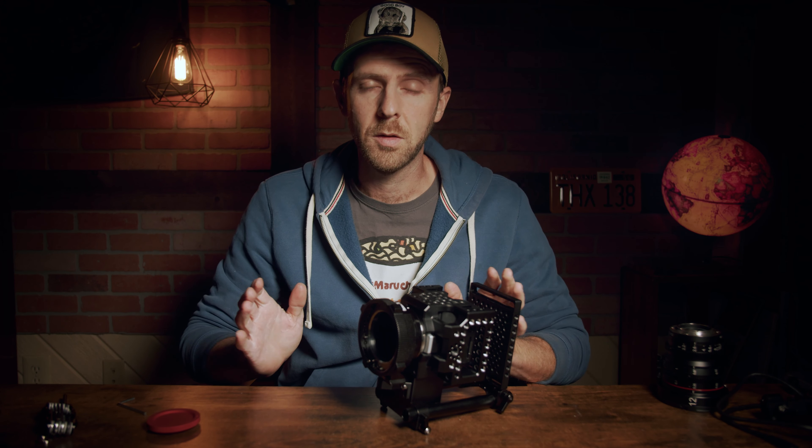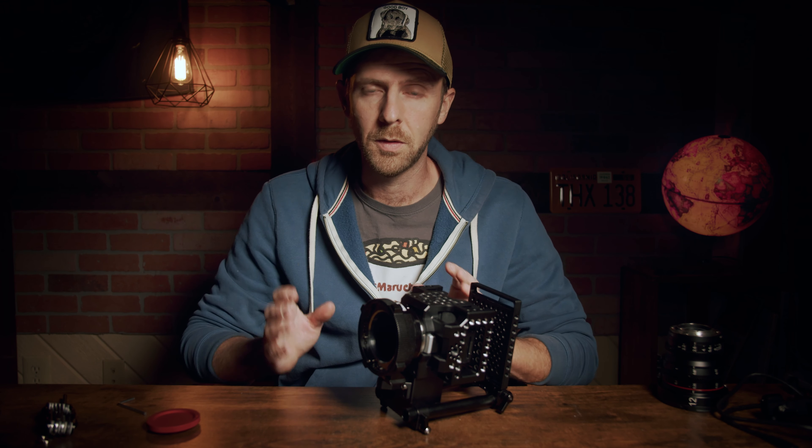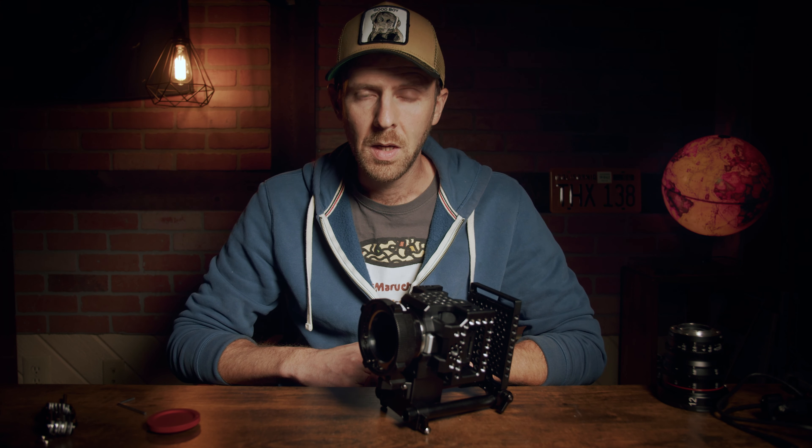Thanks so much. If you have any questions whatsoever about this, please feel free to let me know. You can contact me through contact.xlcsdesigns@gmail.com. Thank you so much, and I hope you enjoy the Micro cinema camera cage system.